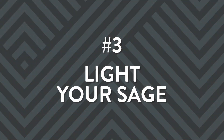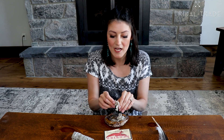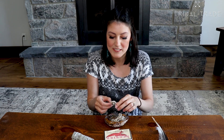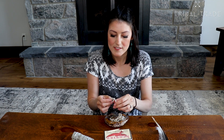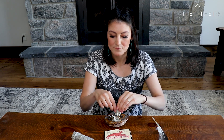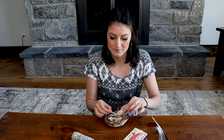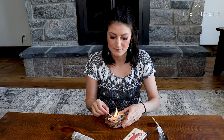The third step for your smudge ceremony is to light your sage. In this case, I'm not going to use the sage stick or smudge stick — I'm going to use the loose sage instead. To start, I'm going to break off little pieces of the sage and place it inside my abalone shell or smudge bowl. Once you've lit your match, set flame to your sage and place it in the bowl.